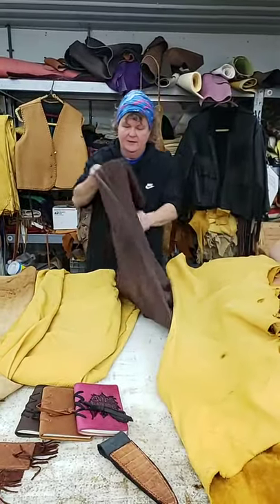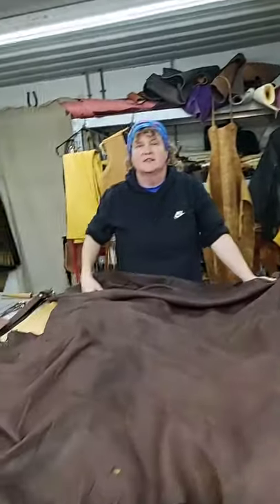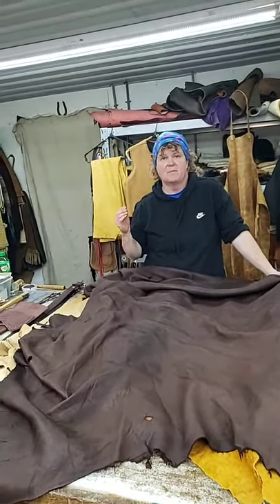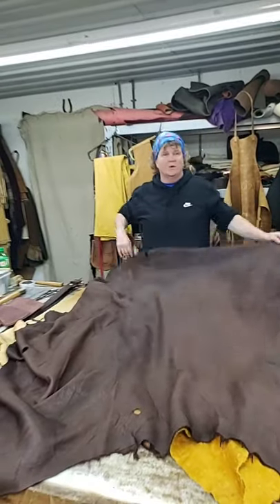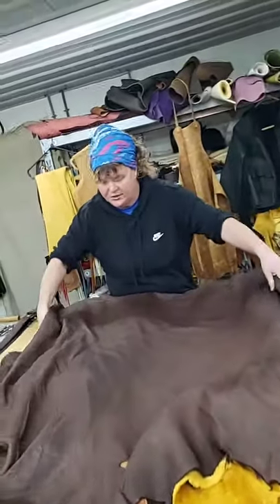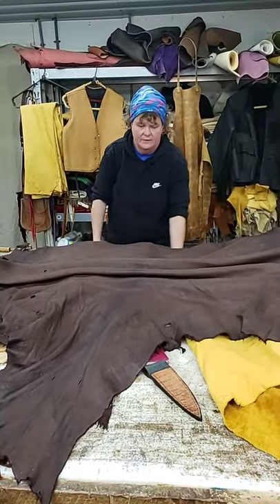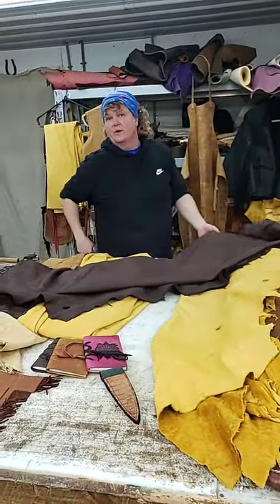That's a deer hide there. Now elk hide — most of your elk will come in a garment weight. Sometimes I get mine split into different thicknesses, so I have thicker stuff to make moccasin soles and thinner stuff for the uppers. Same thing with elk — you can stretch it out. See how much stretch you get out of that? You get a lot of extra stretch, and then you don't have to worry about it stretching while you're making your clothes so you don't end up with pucker knees or a baggy booty.